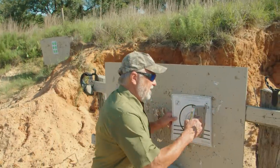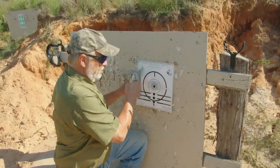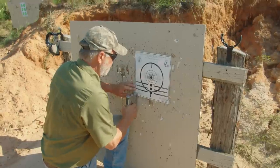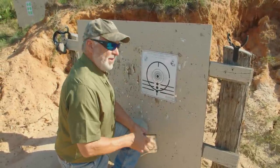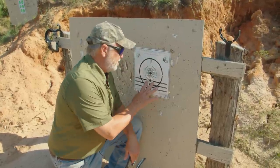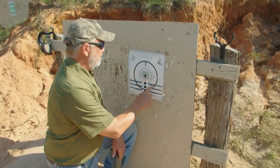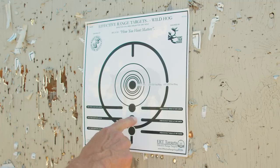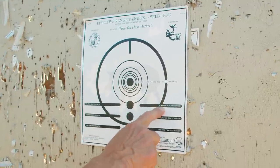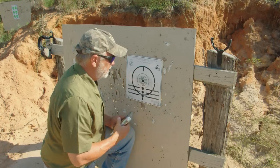We're going to put a target up at 100 yards. This pistol is basically a target pistol — people have been using it for silhouette targets for a long time, shooting them out at 400 or 500 yards, but this target is 100 yards. I plan on doing a hog hunt with this gun soon, so I'm going to aim at a specific point and the gun should be about an inch and a half to two inches high. Let's see what it'll do.